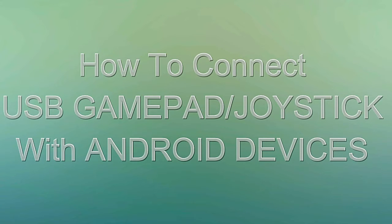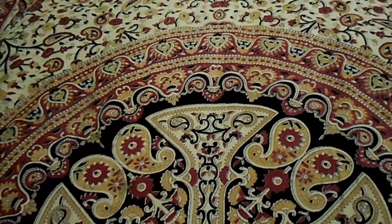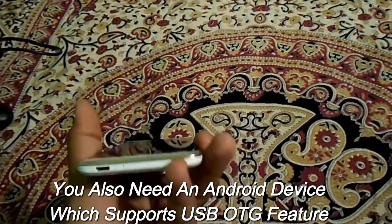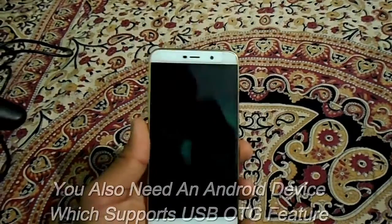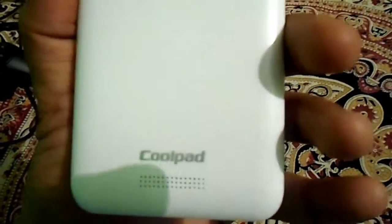In this video I'm going to show you how to connect a USB gamepad with your Android device. First of all, you need an Android device which supports micro USB OTG feature. I'm using Coolpad Note 3 Light for this video.